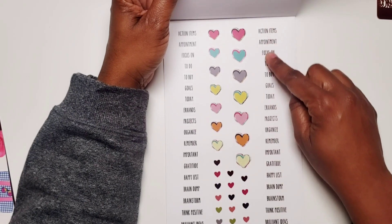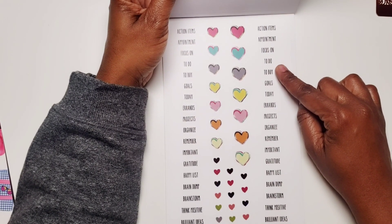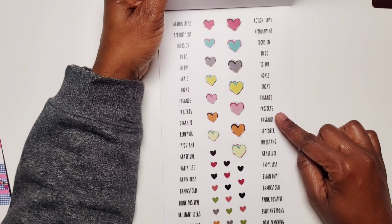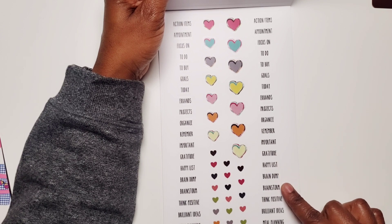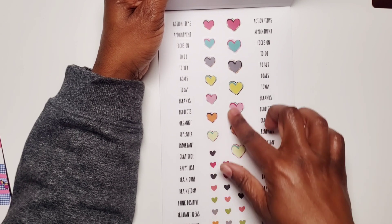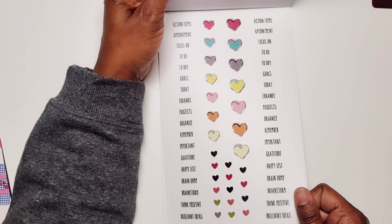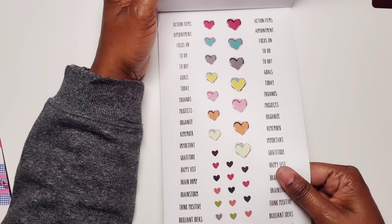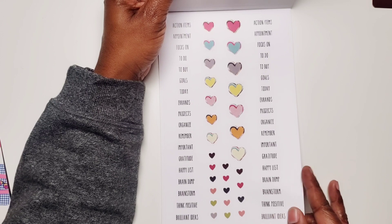And then here you have some headers: action items, appointment, focus on, to do, to buy, goals, today, errands, projects, organized, remember, important, gratitude, happiness, brain dump, brainstorm, think positive, brilliant ideas, meal planning — and then several different hearts in different sizes and colors. This is all on clear, and then you get it again on paper.